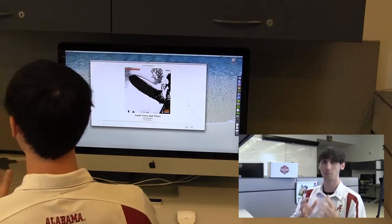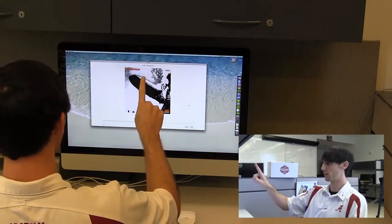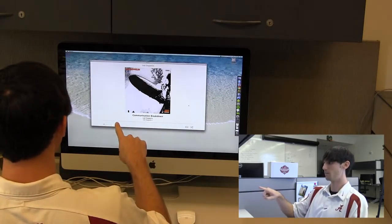So if we want to stop this song, maybe we just lift a finger. If we want to start it again, we could just put it back down. If we want to skip songs, we could just swipe left or right.